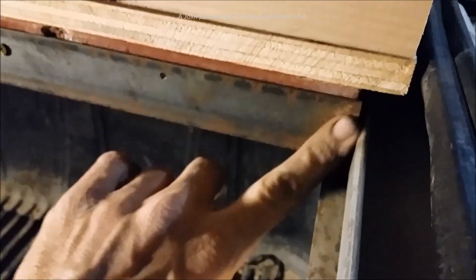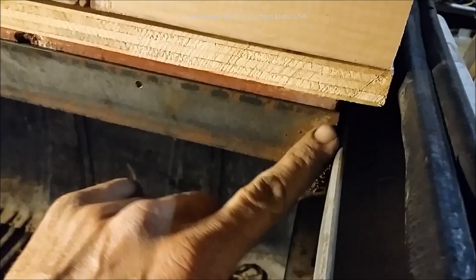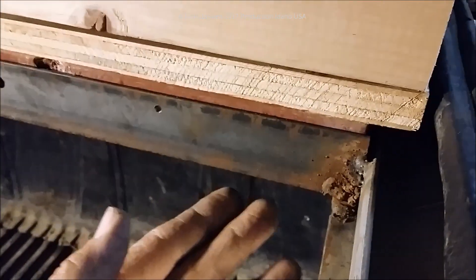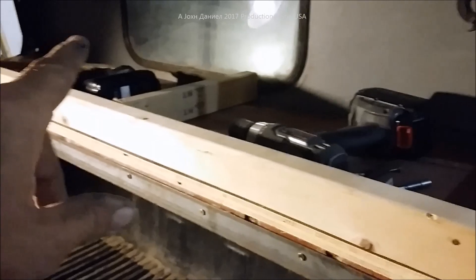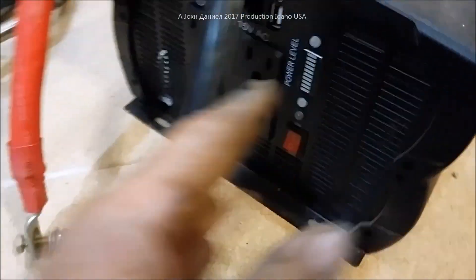I had a very inexperienced welder put this in, so I'm going to be coming back to make sure that it's strong. It is fairly strong but the guy that put it in was an auto mechanic, not a welder. What we're going to do is put the batteries in here and a big 3000-watt inverter right over here. This big inverter here is a 3000-watt peak.